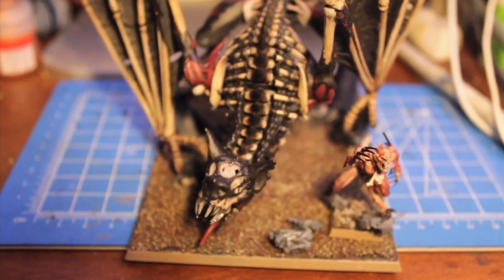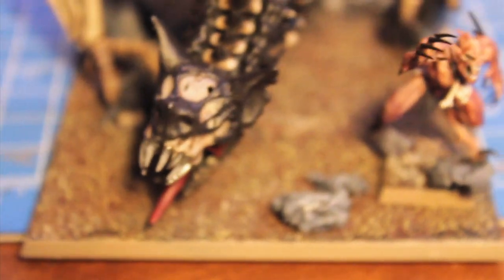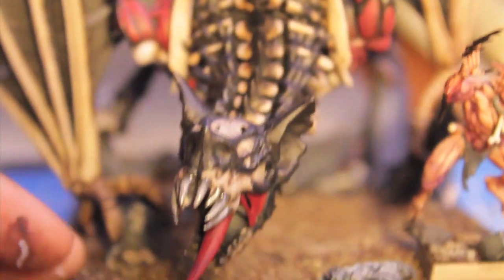What up, Tubies? Here's your Warboss Tay, and I got another Warboss painting tutorial for you. This time it's the largest Spookytoberfest video so far. That's right, it is the Games Workshop Terrorgeist and Ghoulking.